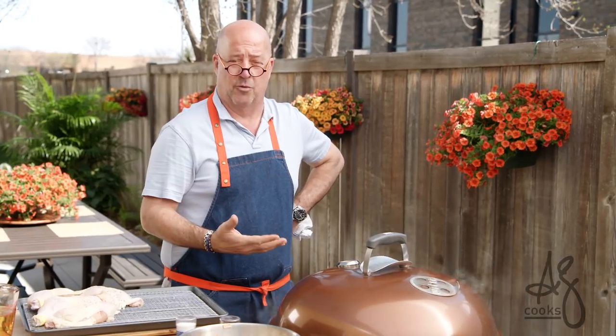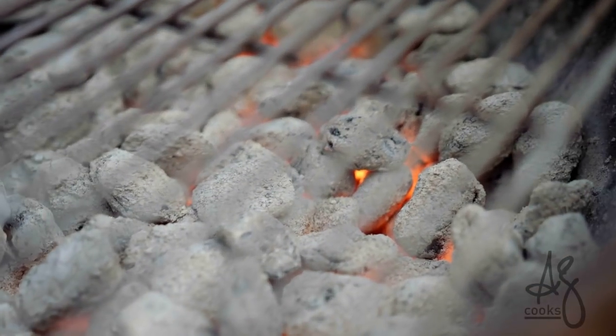The fun part about barbecuing, smoking, working the grill is that you're manning a fire. Taming that system is the art that we all love about cooking outdoors over wood or charcoal.